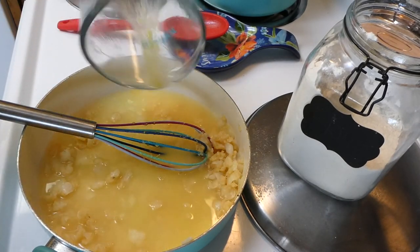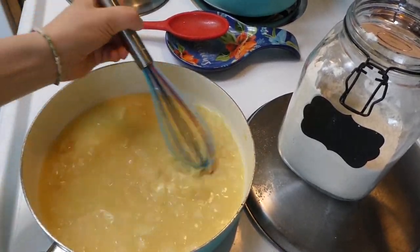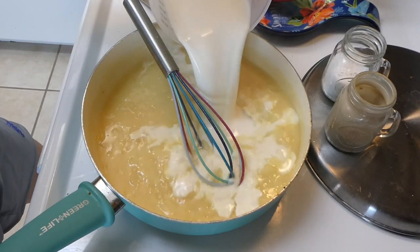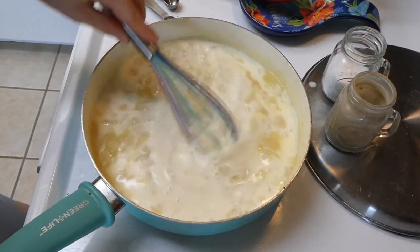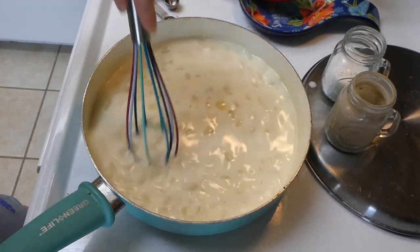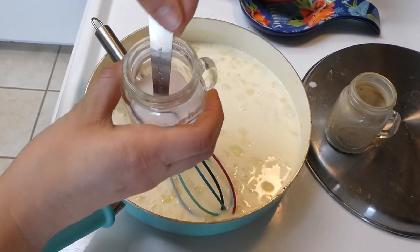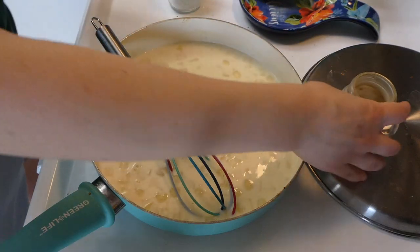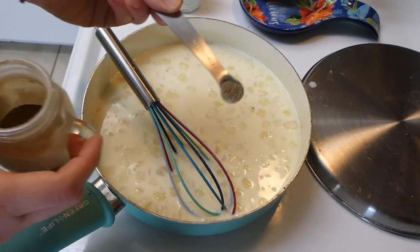Once the flour was incorporated, I added the chicken broth. Then it was time for the milk, salt, pepper, and Dijon mustard. I'm not the biggest Dijon mustard fan, but I seriously did not even taste it in this recipe — I think it just added great flavor. It's only a teaspoon, so it's not very strong.